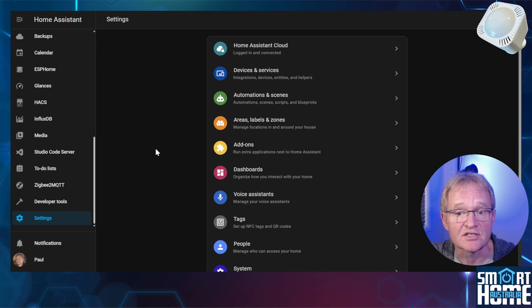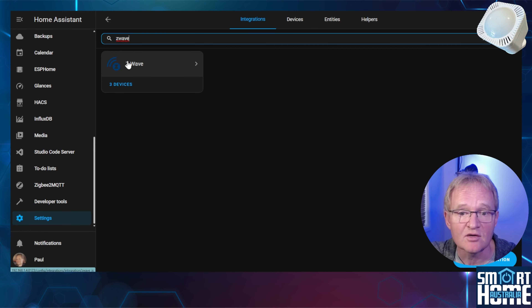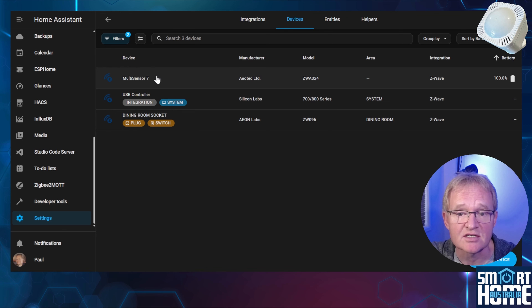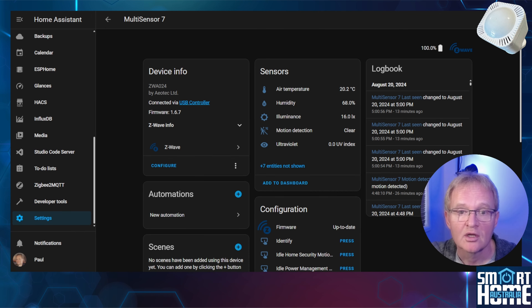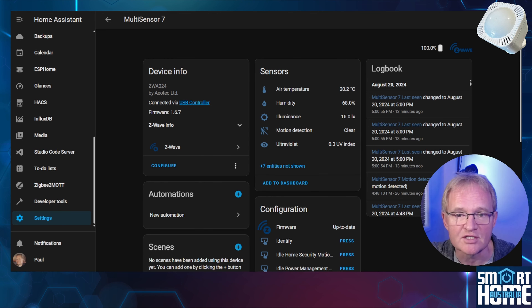Now let's look at the sensors exposed by the Multisensor 7. Navigate to Settings, Devices and Services, search for and select Z-Wave, select the Devices hyperlink, then select your Multisensor 7. You get the already discussed air temperature, humidity, illuminance, motion and UV index. You'll notice I didn't mention the vibration sensor — that's because out of the box it's not configured, but we'll come back to that later in the video.